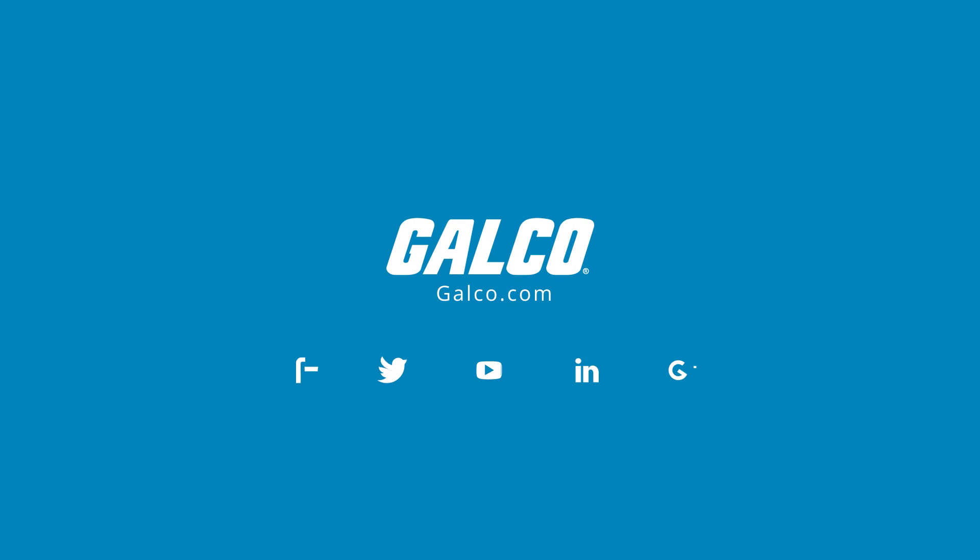Eaton's XT series of manual motor protectors, along with thousands of other products and services, are available at galco.com.